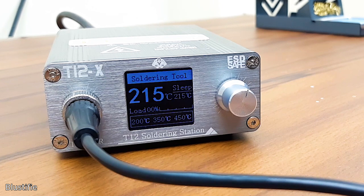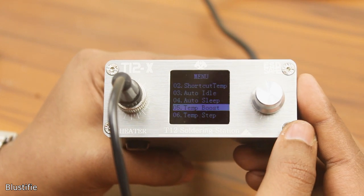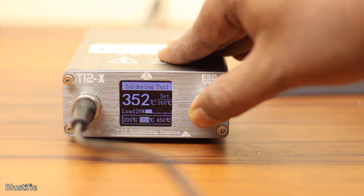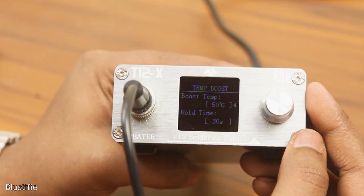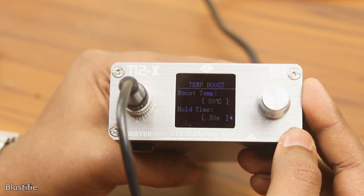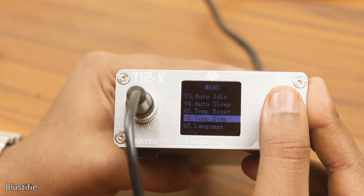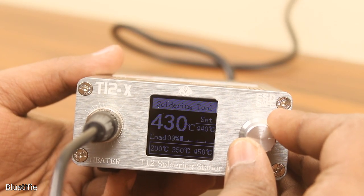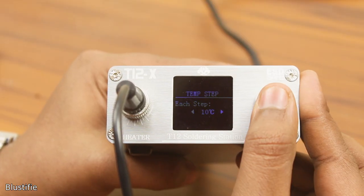The next option we get is Temp Boost, where you can adjust how much temperature boost the iron adds to the set temperature after a single push. You can also set how long the boost remains activated. The last important option is Temp Step, which adjusts how much the temperature increases on every step of the rotary encoder. By default, it is set to 10 degrees.